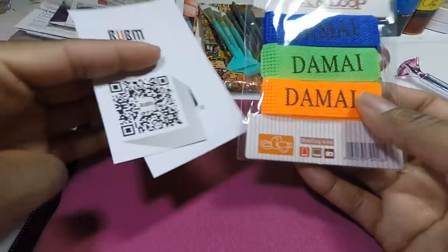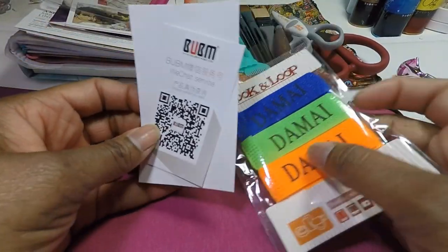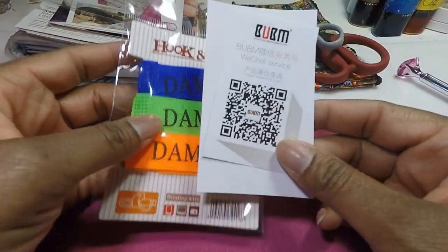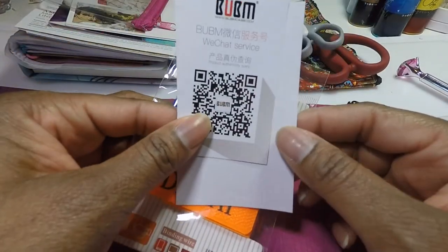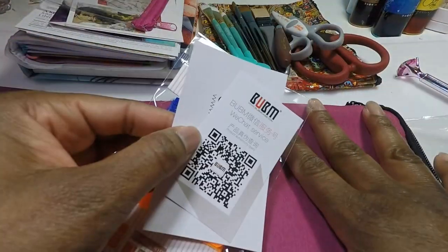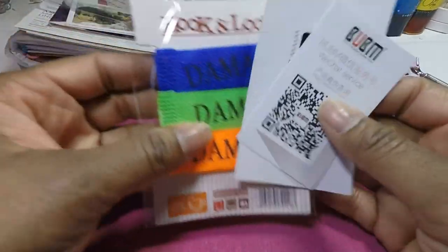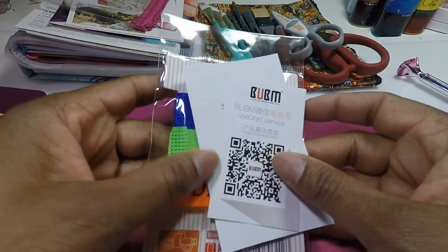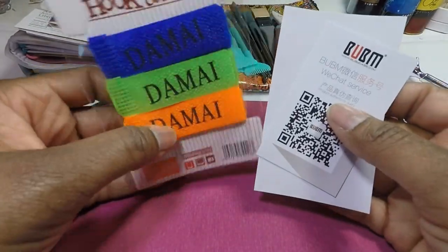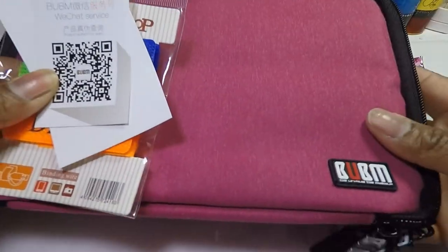Excuse my voice, I've been under the weather. I got this case because I am going out of town and I really wanted a cute little art case to take with me — so in my downtime, whether on the plane or at my family's house when everyone is sleeping, I can take my stuff and do my own thing. I'm going to try not to over-pack because I am a notorious over-packer. This bag is small enough so I won't have to take my entire studio with me.